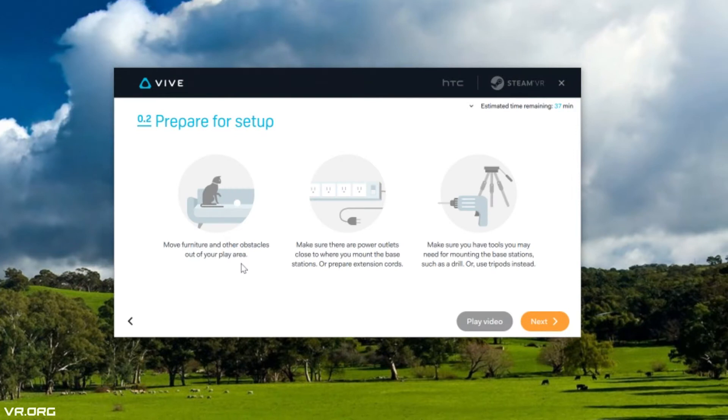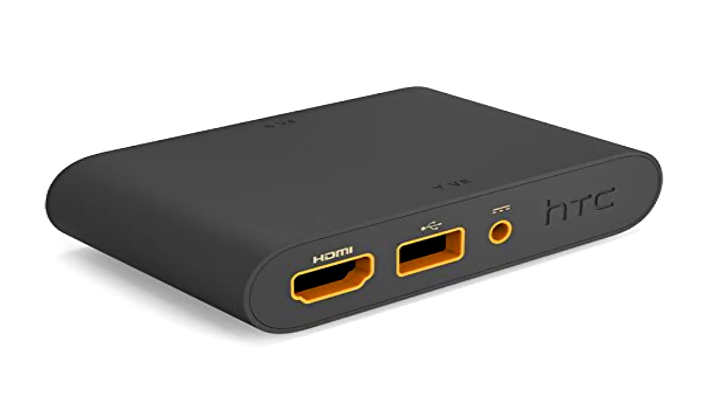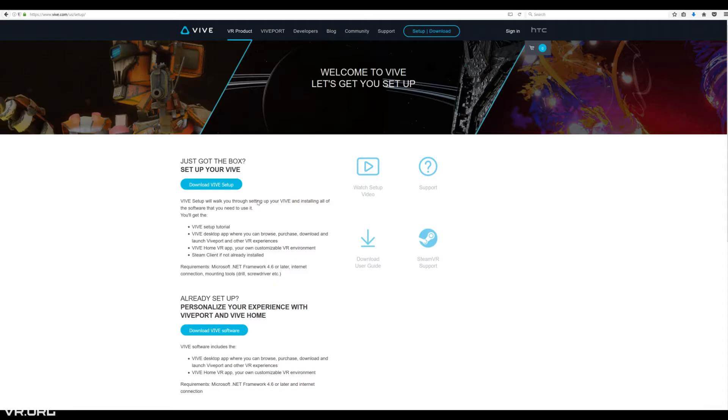Hardware-wise, I have the Vive headset plugged into the back of my computer. The Vive needs one HDMI input, one USB input to your computer, plus a power source. There's an HTC link box that connects between your Vive HMD — one side has orange inputs for your Vive and the other doesn't. Just remember to connect the orange-coated cables with the orange-coated inputs. I may or may not have plugged the orange-sided cables to the non-orange side, and went super noob for about 10 minutes wondering why my Vive wasn't working.